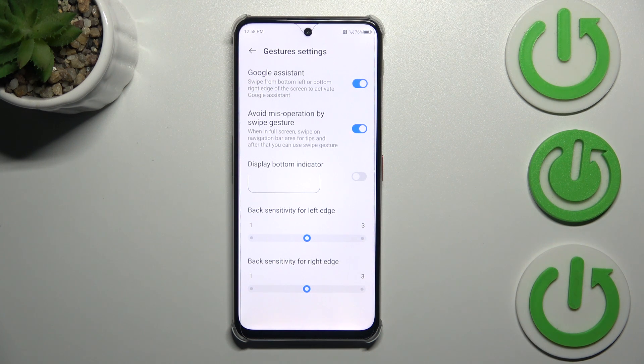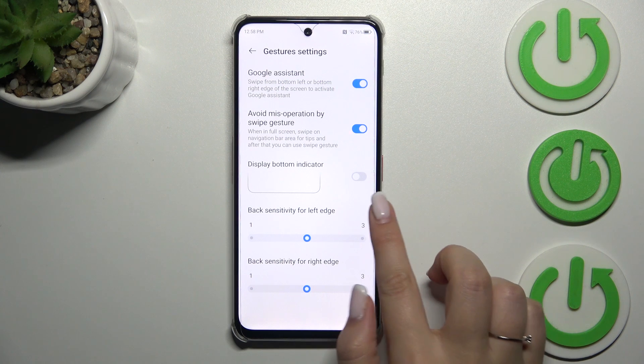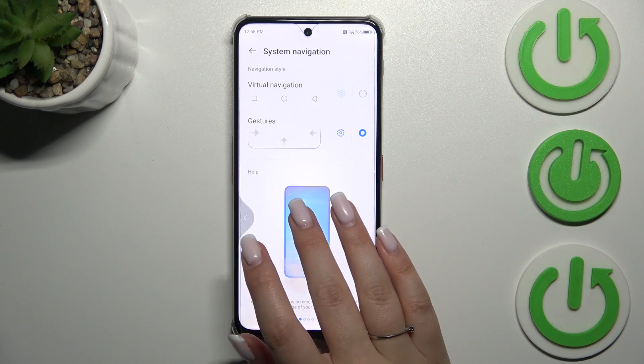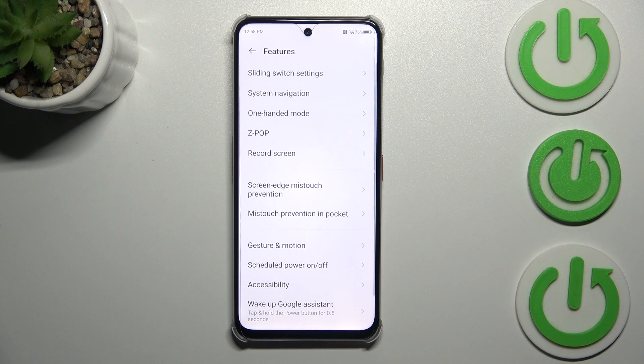Now a quick tutorial on how to use the gestures. If you want to go back to the previous page — just like using the back button — swipe your finger from the side toward the center until you see the arrow. The same works from the left side.